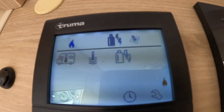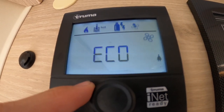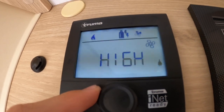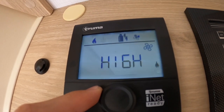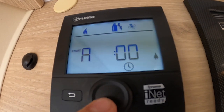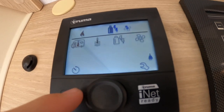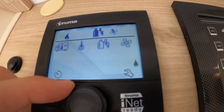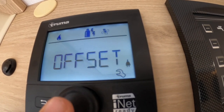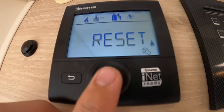Moving along you have the fan setting: eco or high. Eco is best for wild camping as it draws less from the 12 volt, or use high if you want the fans to blow heat around the vehicle. You've also got a timer so you can set the heating to come on and off. The clock here shows the time displayed on the main control panel. If you get a warning triangle in the middle, go to the spanner in the corner, go down to reset and press and hold — this will reset the boiler. To turn off, just press and hold.